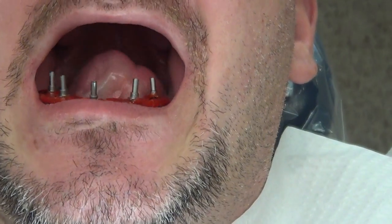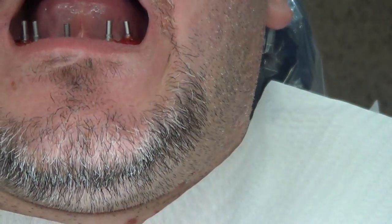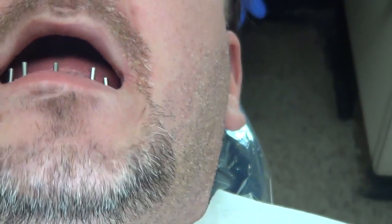What that does is lock in the positioning of the implants so that when I take the impression, I'm going to pick this whole bar up. It's going to be embedded in the impression. And when I pour up the model, that's supposed to be an exact position — that's what we build the bar on.